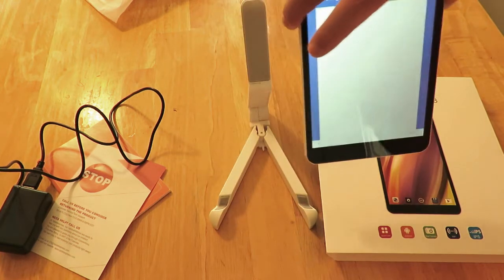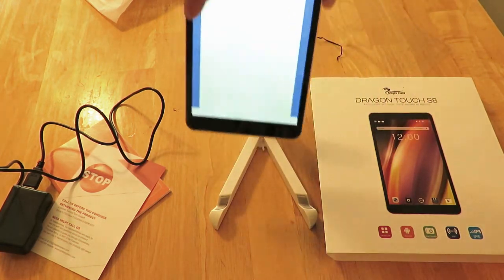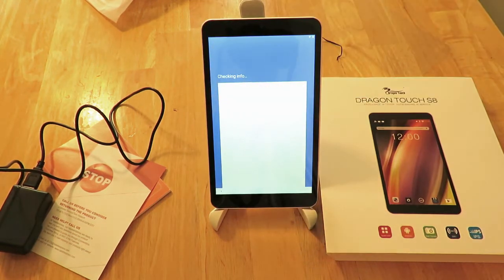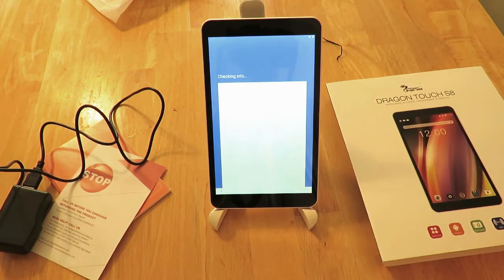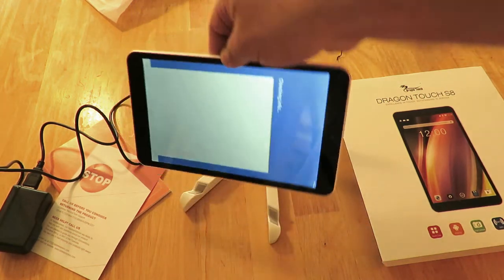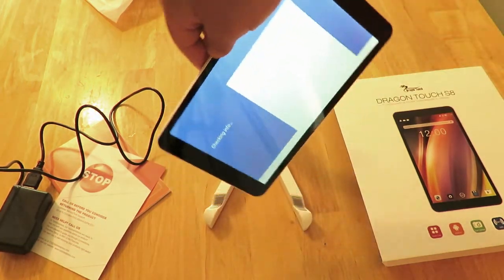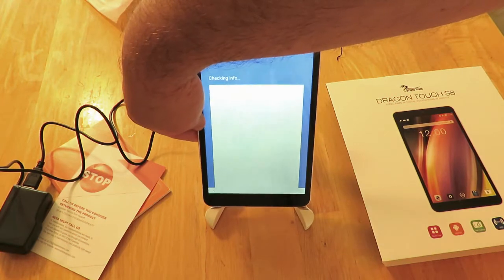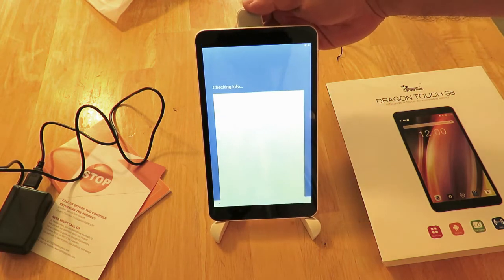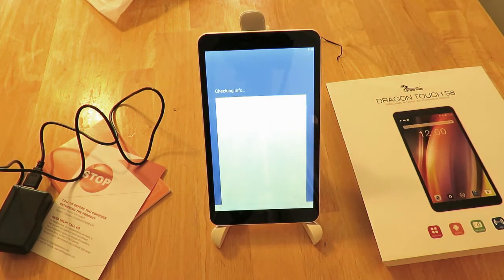While it's setting up, I want to mention that this stand did not come with the tablet — I bought it separately. I'll link it below. It can hold the tablet vertically or horizontally and adjusts to fit your tablet too — I found it on Amazon for a few extra bucks and it's very nice.